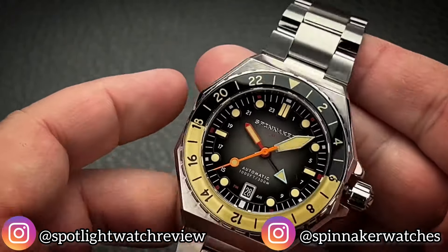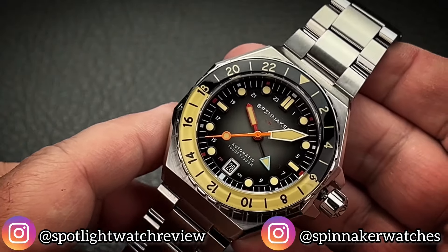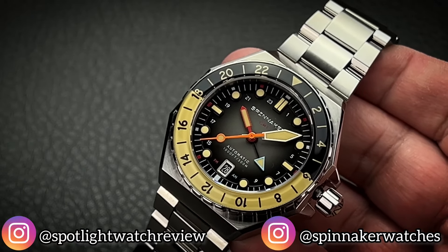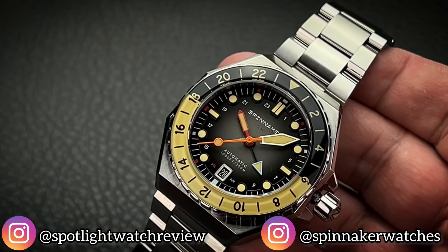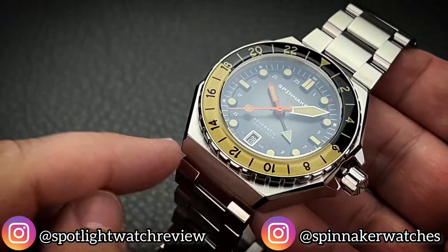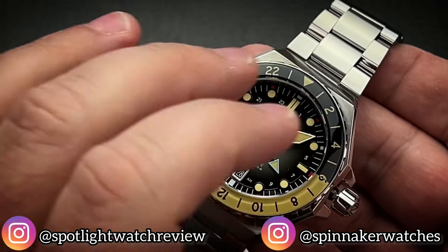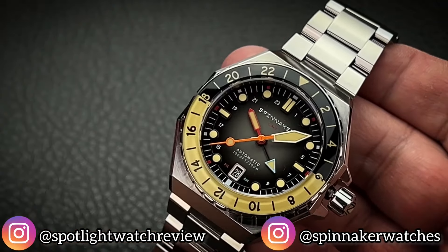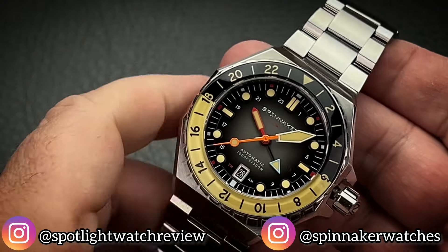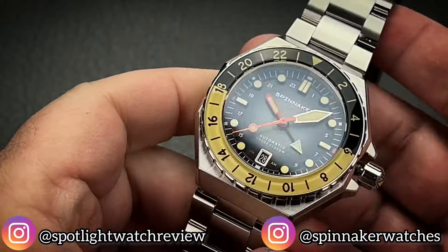Now, look how gorgeous this watch is. If you look at the overall design, it's meant to mimic popular dive watch designs from the late 60s going into the 70s that had a lugless design. They were very short lug-to-lug, but still tended to be on the larger side for watches of that time period. Very, very handsome looking design overall.